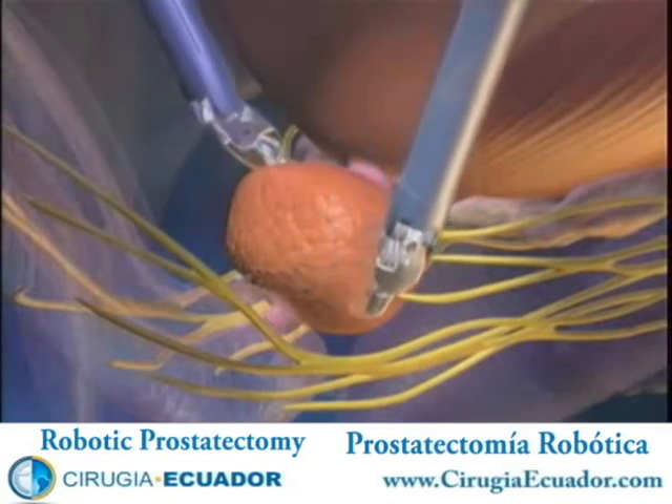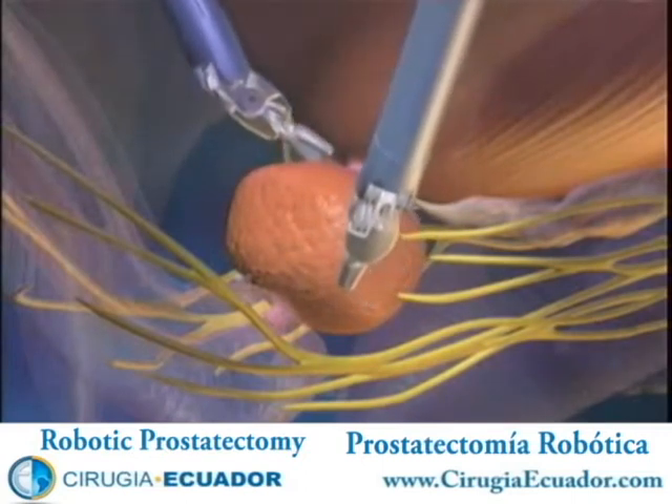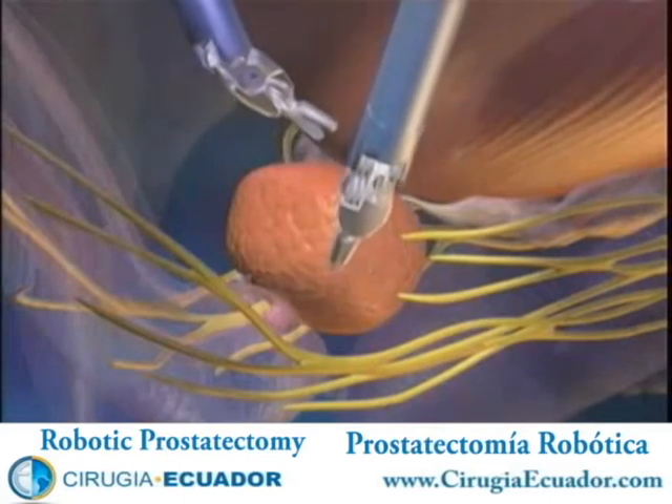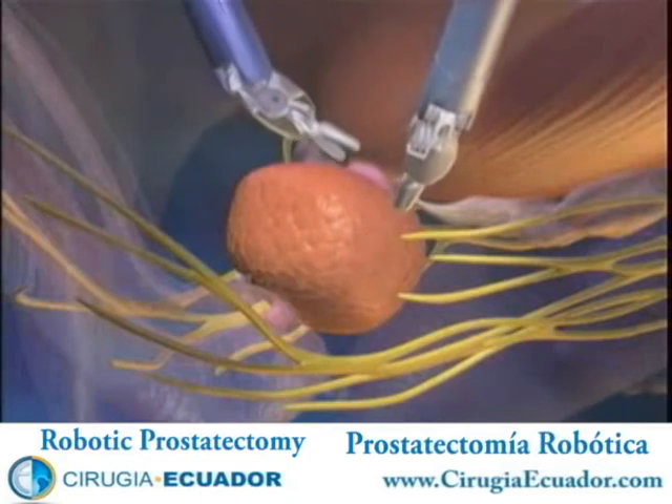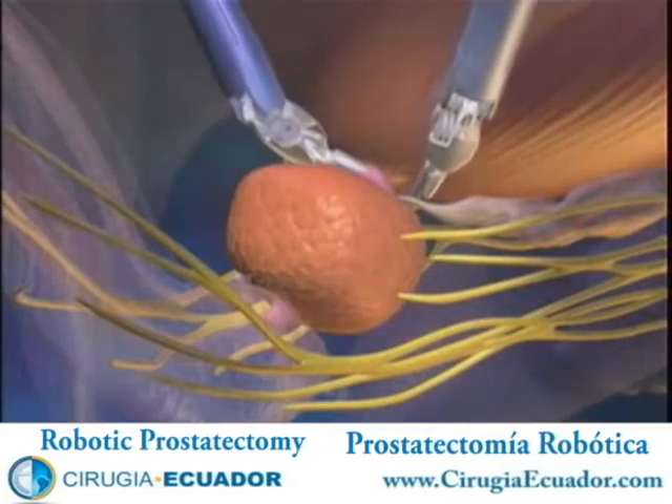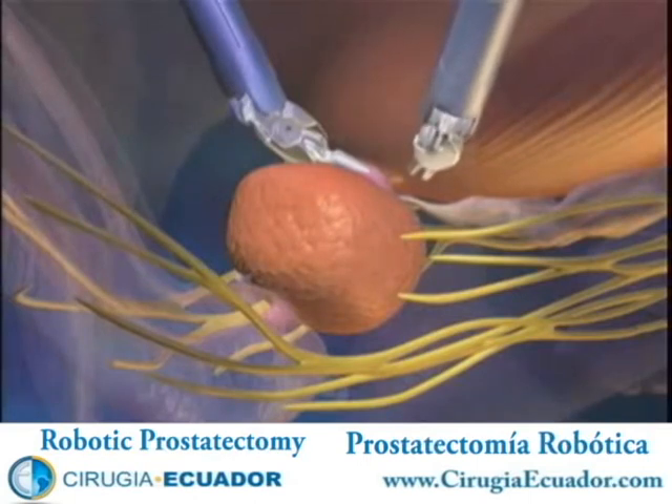Prior to DaVinci prostatectomy, the conventional approach to removing the prostate gland required a large, open incision in the lower abdomen. With the advent of this new procedure, recovery time is quicker and the patient enjoys significant benefits that change the experience of surgery.